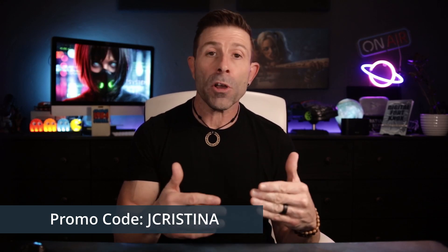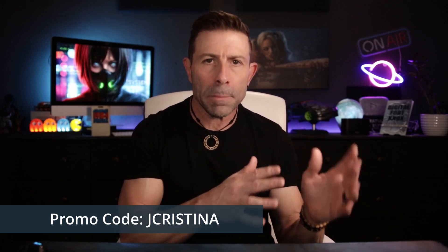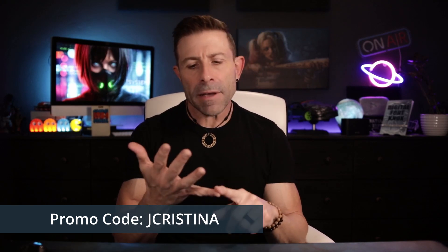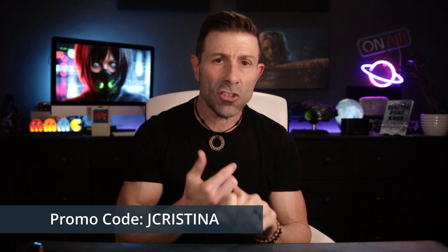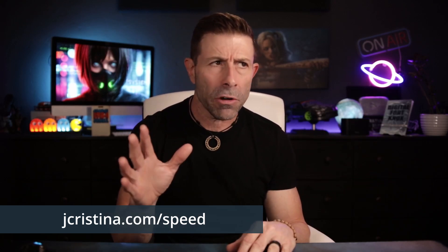The nice folks at Speedify gave me a promo code — it's simply 'jchristina'. When checking out at Speedify, you will get 20% off. To make it even easier, I put a link in the pinned comment and description: jchristina.com/speed — it will automatically inject the 20% off for you. And if they have a promo going on, like a summer sale right now, they will add that on top of it.